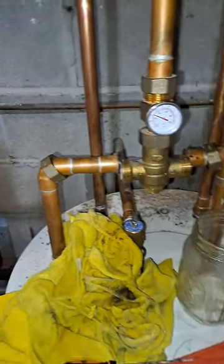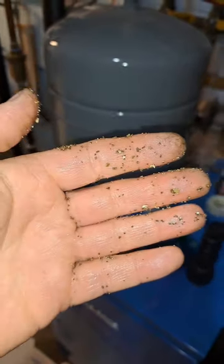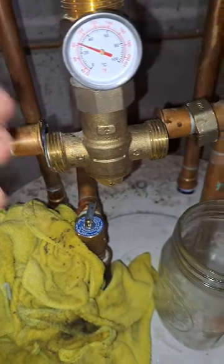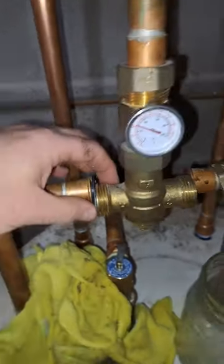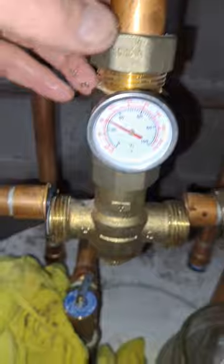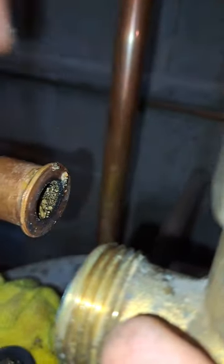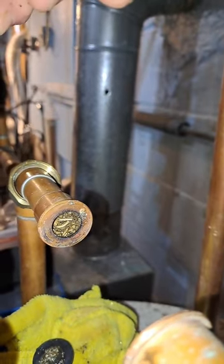I couldn't figure out why our hot water pressure just stopped instantly — doesn't make any sense. I just took out this mixing valve, took it off to see what's in here, and there's this screen. That's why the hot water is not coming out.